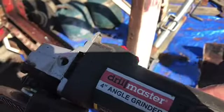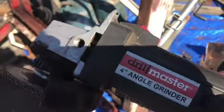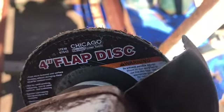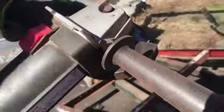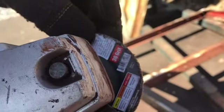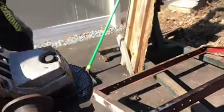Some of the tools we've been using: this is my Drill Master angle grinder from Harbor Freight — a four-inch. We're using flap discs — the 36-grit and I think a 60-grit.